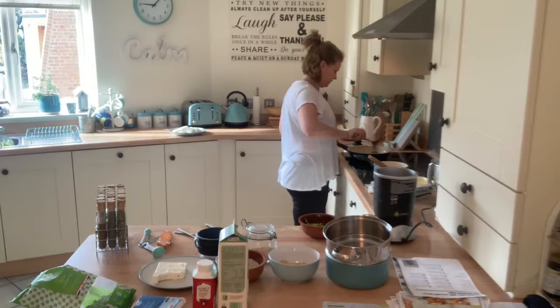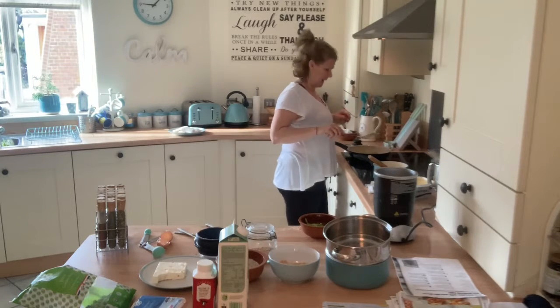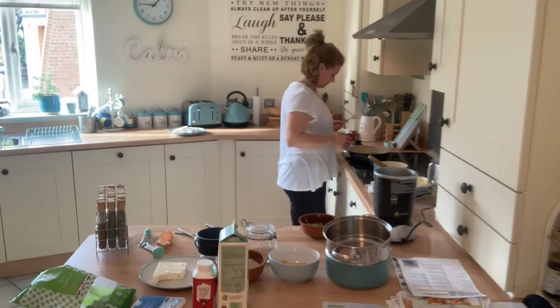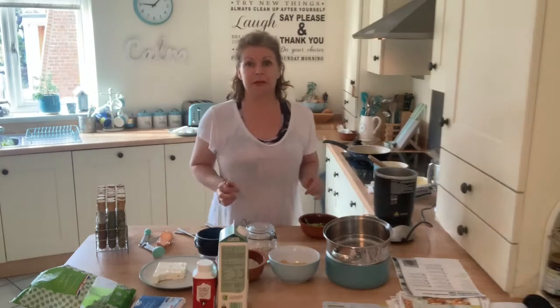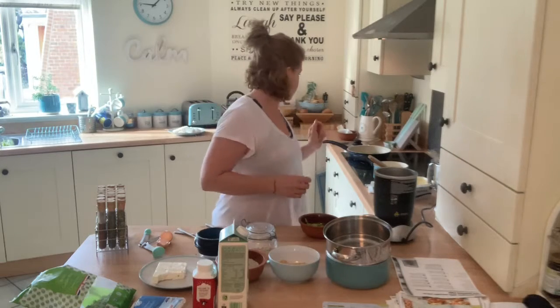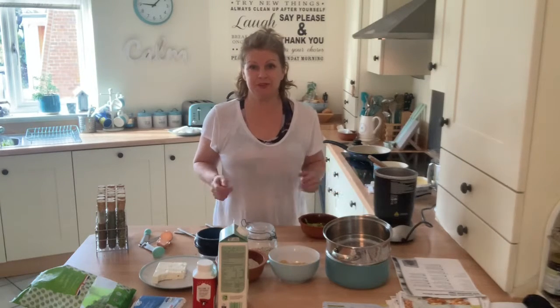I always think the first lot of pancakes you do, the pan's got to get yourself ready. I'd like that to sit for a little bit longer. I'm going to come back in just a couple of minutes - you don't need to see me tidying up!